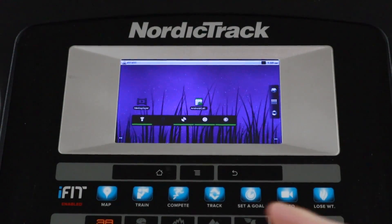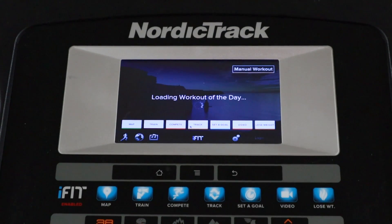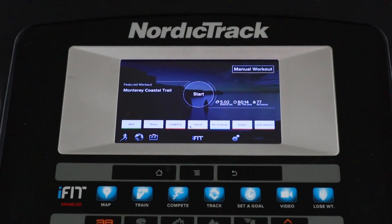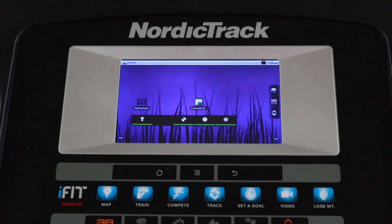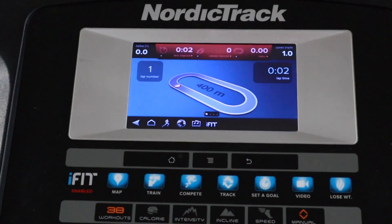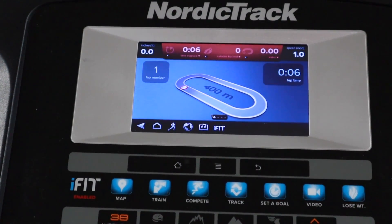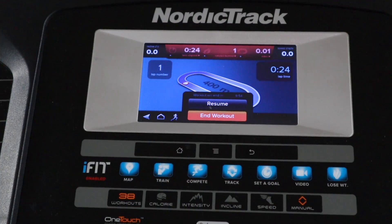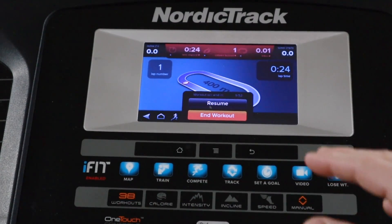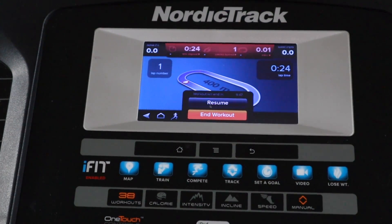The first application we were able to download is a version of iFit — when it loads, it loads the screen and then crashes. In those two or three seconds, we get the manual workout option up on screen, and if we hit manual workout, the treadmill starts to run and we get full access to all the controls. So even though it's not working perfectly, there's a lot of life left in it, and it's actually an easy way to still get into the applications and make the treadmill run. As long as we were able to save this thing from the dump, it's going to serve our purposes just fine.